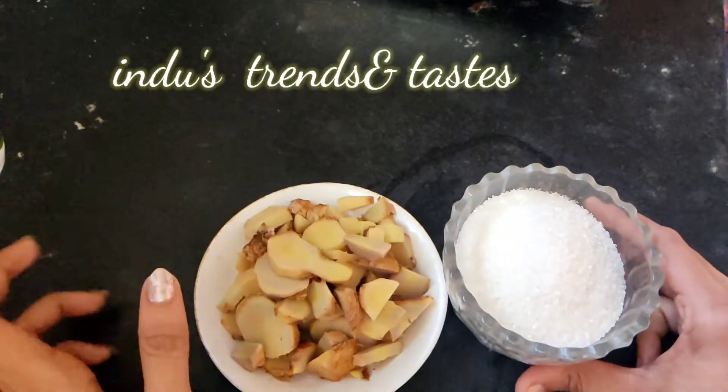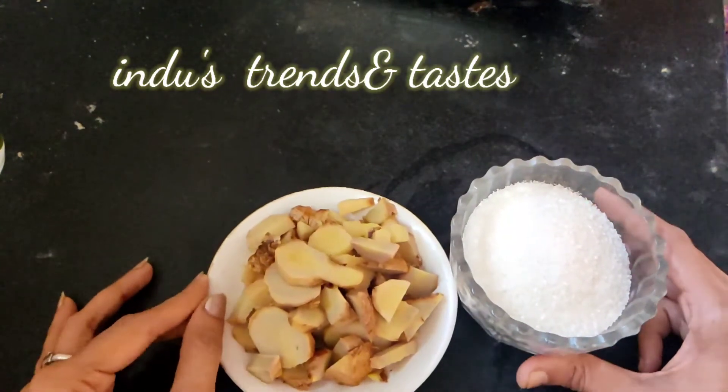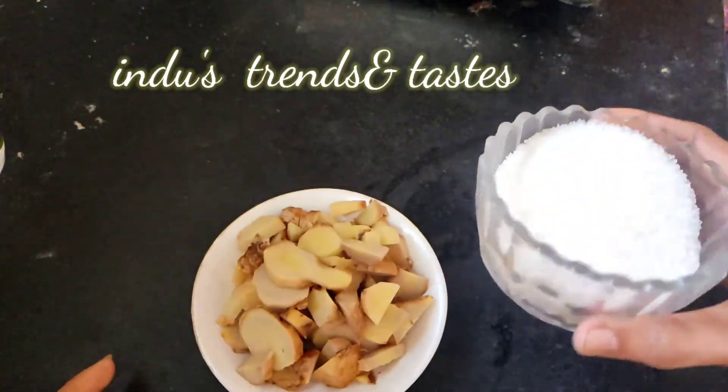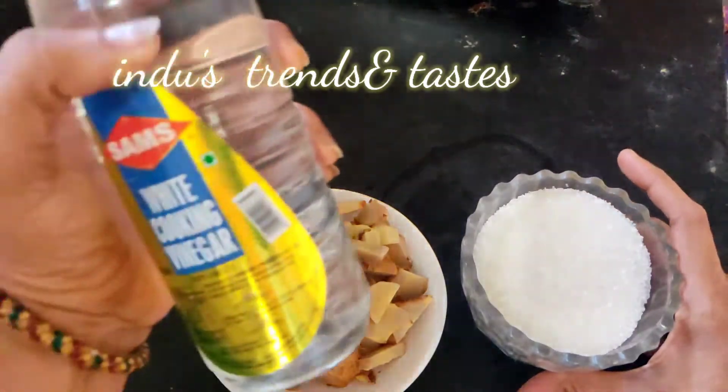Hi, hello, namaste! Welcome back to my channel, Indu's Trends and Tastes. I'm Indu. How are you all? I hope you are all doing well. Today I am going to show you how to make ginger jam.